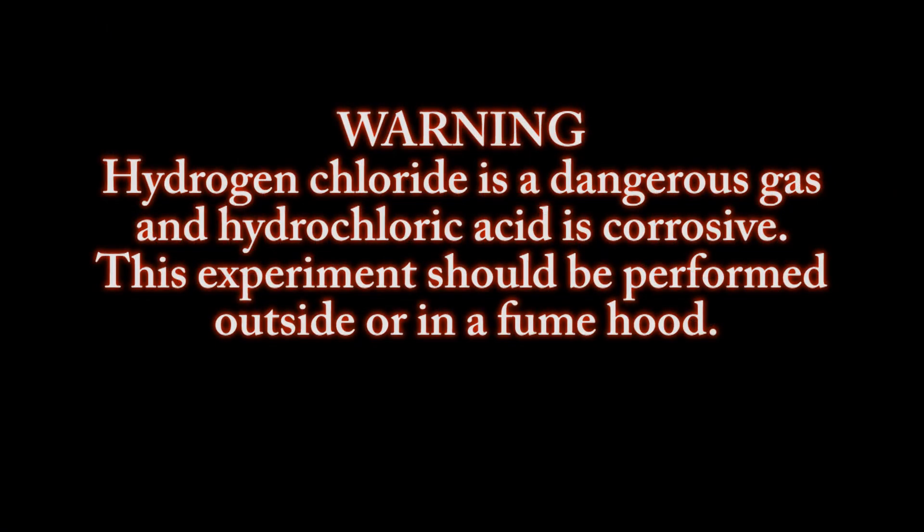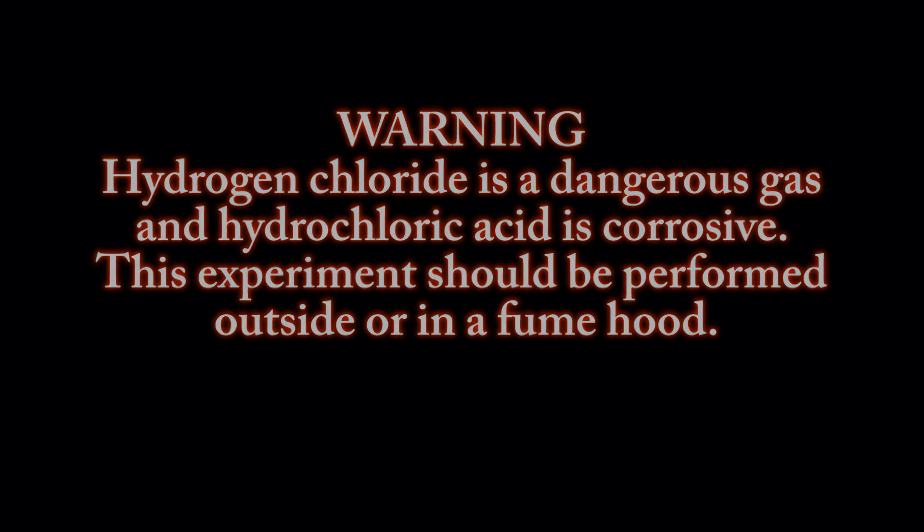Hydrogen chloride is a dangerous gas and hydrochloric acid is corrosive. This experiment should be performed outside or in a fume hood.